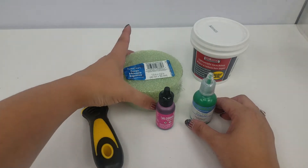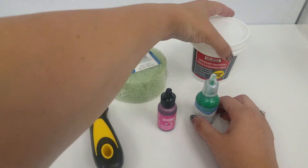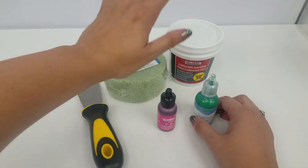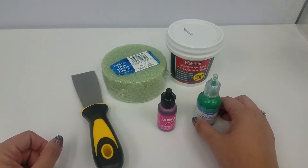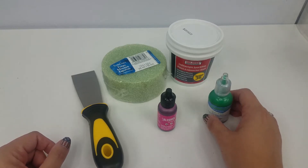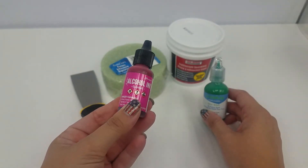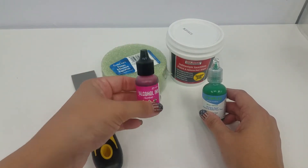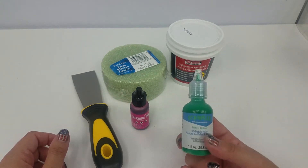You'll need a piece of styrofoam. Some spackle — I did find this at Dollar Tree, so don't feel like you need to go out and buy a whole tub of spackle for this. Hopefully if you're a homeowner, you have some around the house. And I have pink ink here that I'm going to dye this spackle with. That's another reason I recommend a small tub that we can mix right into. And this green puff paint to write on the cake with.